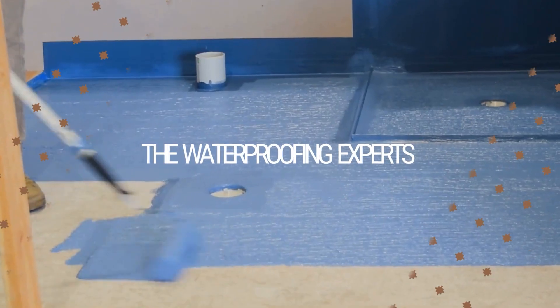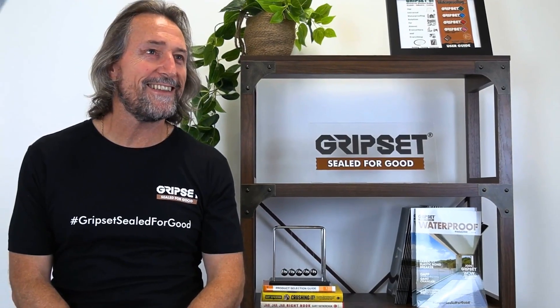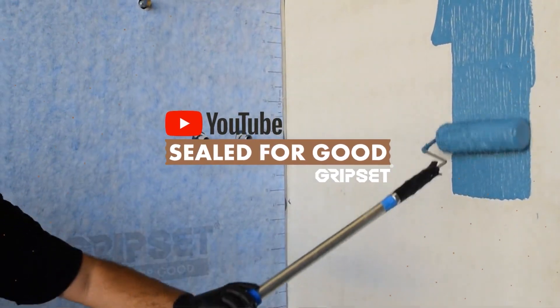Hey everyone, thanks again for joining on Sewed for Good. Today I'm talking about water stops and how they're used in waterproofing applications. There's some really good information out there in the marketplace from specialists that will give you guidance on how to use a water stop.